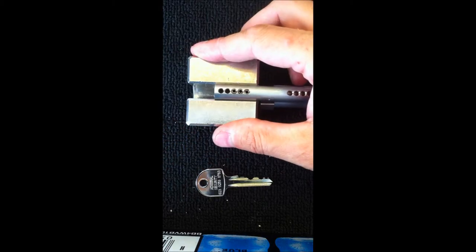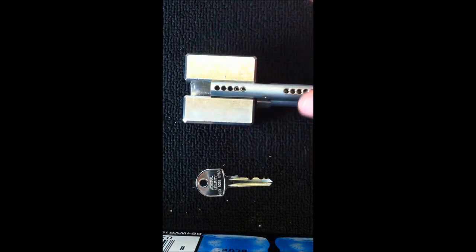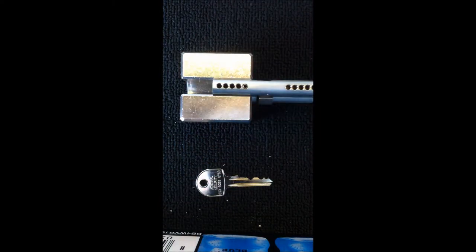We also make a ten pin cylinder, which is what's called a restricted section, meaning that the keys are not widely available, which gives you added security. And also a patented 15 pin cylinder, a high security cylinder.